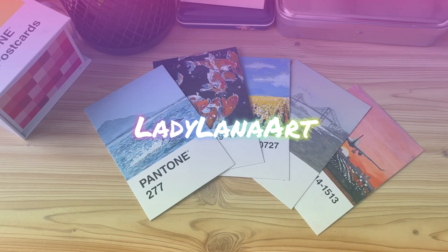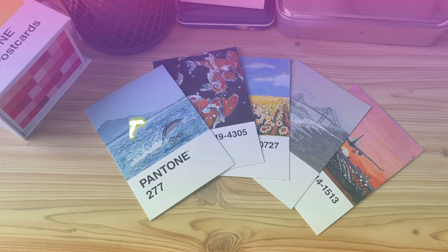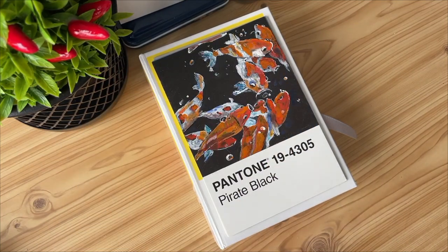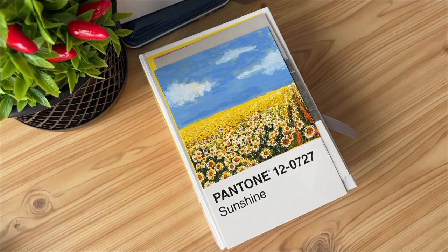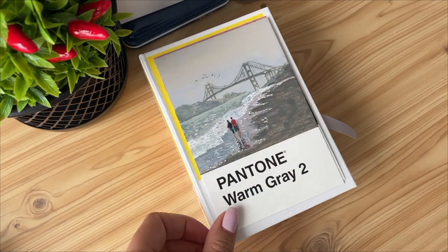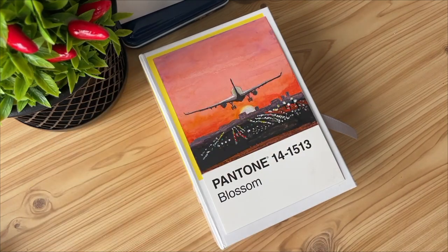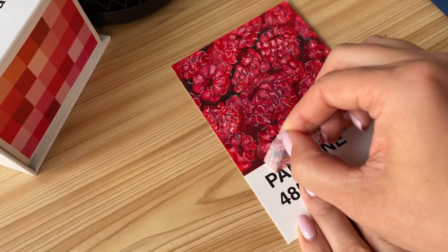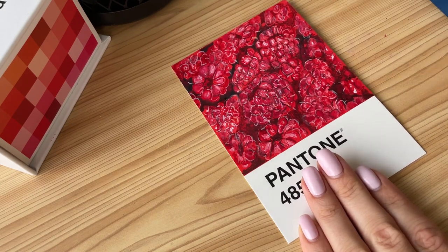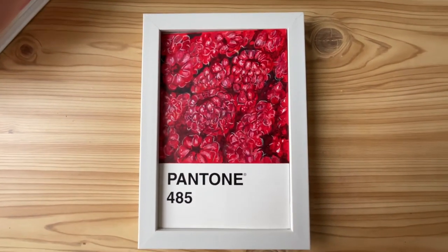Hi friends! This is Lana and welcome to my new video. In today's video I'm going to show you my first five Pantone cards paintings that I have already done, tell you about materials I use in this challenge and tell you about my drawing experience. And the sixth card we will be drawing together. I really hope you'll enjoy this kind of chill video — I'd like just to share my thoughts here.